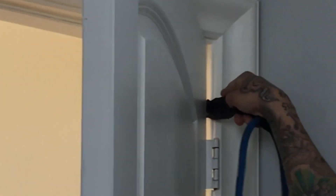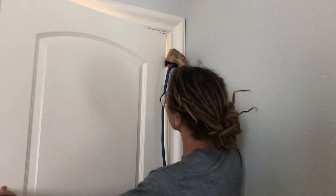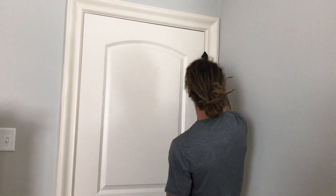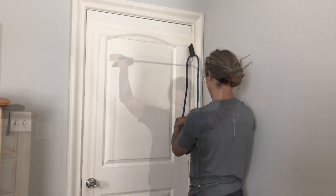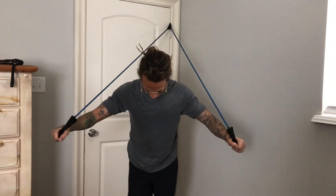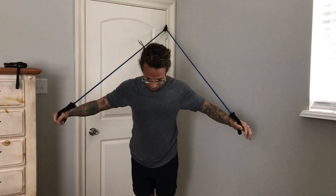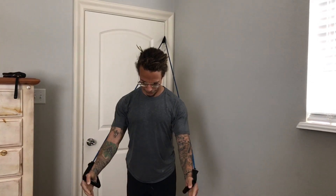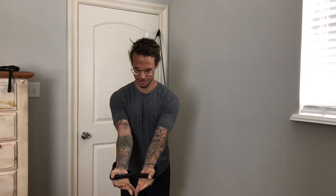Now let's use our resistance cord. We're going to put the door latch on the top deadbolt of the door and latch it in there. Close the door and make sure you lock it nice and tight. We're going to put our feet about shoulder width apart, make sure to bend your knees, and we're going to do pectoral flies here.